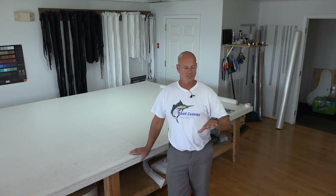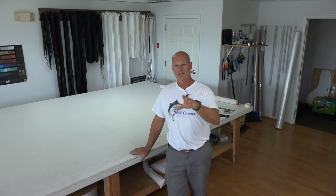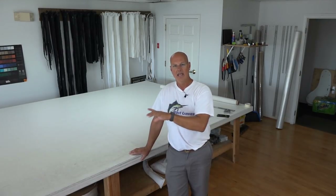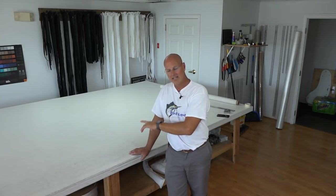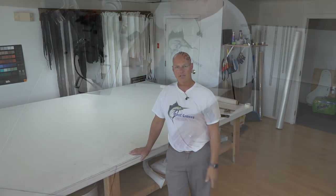The fabrication is the biggest unknown for people — they've never done it, so they think they don't have the experience to come into the workshop, but that's not the case. I'm going to teach you that. What I want you to learn on your own is how to sew. Pay attention to the rest of this video, follow those steps, get proficient at it, then call me up, we'll get you scheduled, get you into the workshop, and we'll make you a fabricator.